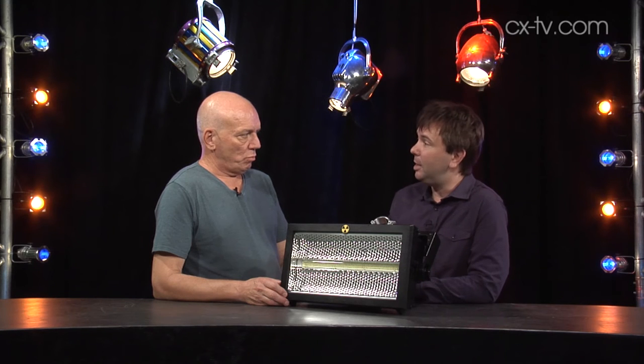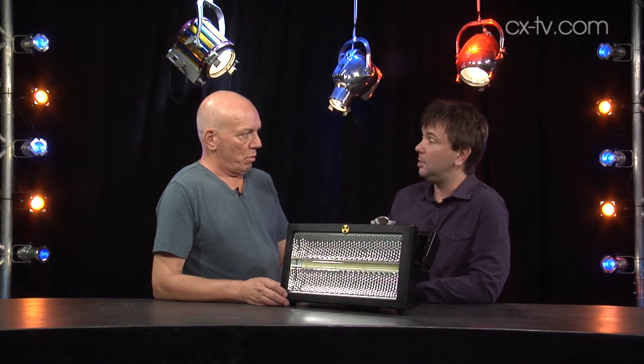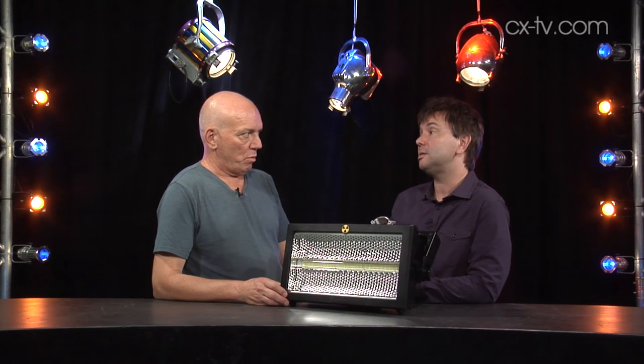Now, you want to be careful about firing it up though, because it's got quite the inrush — 17 amps. But still not as power-hungry as its older brother.